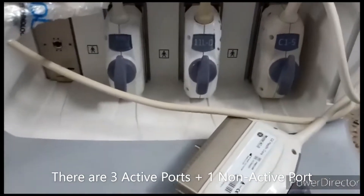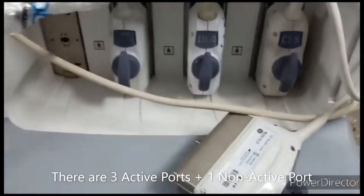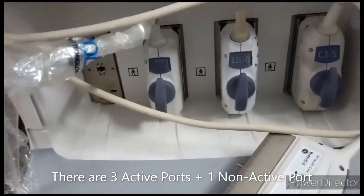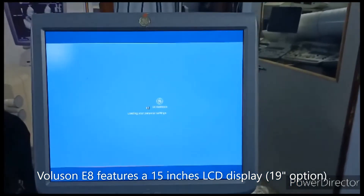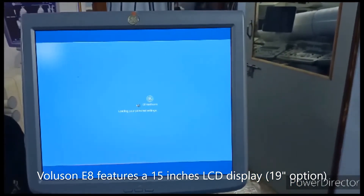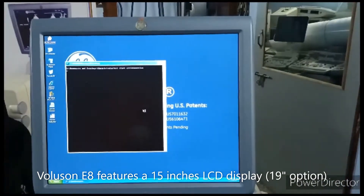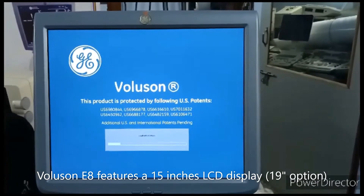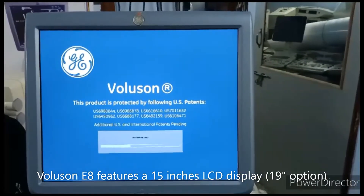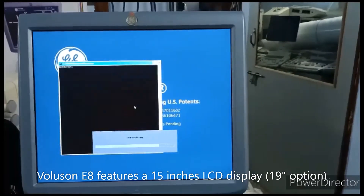This is the console, and below that you can see the active ports available — three active ports are available and one is a parking port. You can see the display: this is a 15-inch LCD display. The machine is still booting up; once boot is completed you can see the scan area.